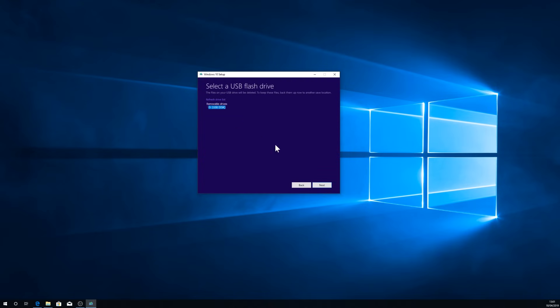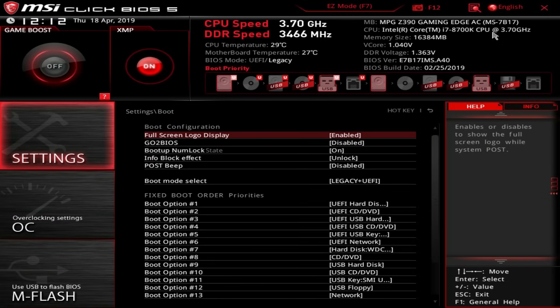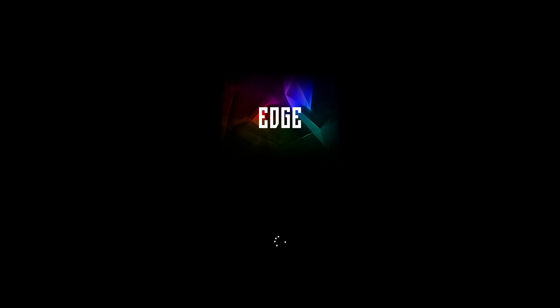Hit Next and it will start downloading the very latest version of Windows for you to install afresh. Once that's all done, get your new SSD in place and, for safety's sake, make sure it's the only drive connected to your motherboard for now. Then reboot your machine with the USB install stick in place. Spam the Delete key as your machine boots to get into the PC's BIOS, and from there go into the boot section. Depending on how your motherboard's BIOS is laid out, you should be able to find the boot override options — if not, they could be in the Save and Exit section. It should then give you the option to boot from your USB install stick. If there are two options for it, use the one with the UEFI prefix.